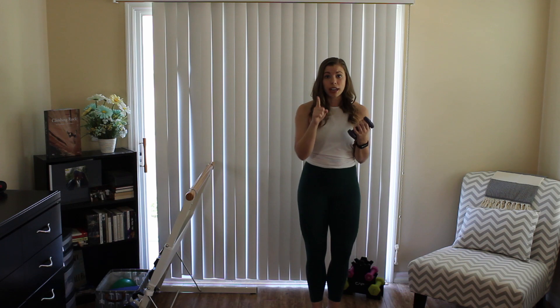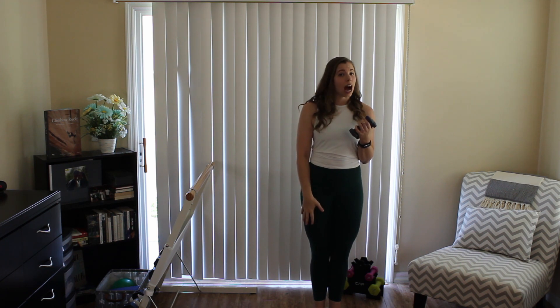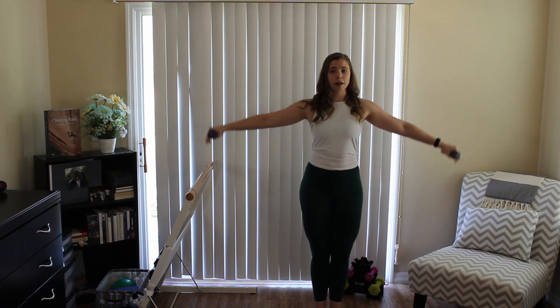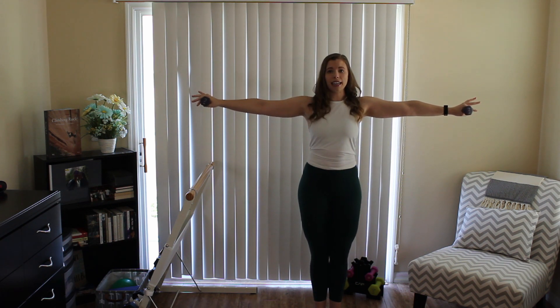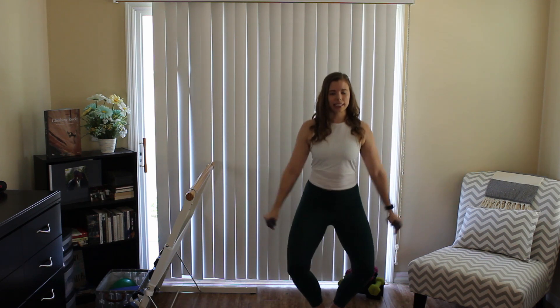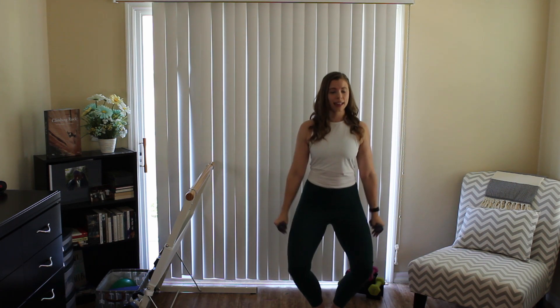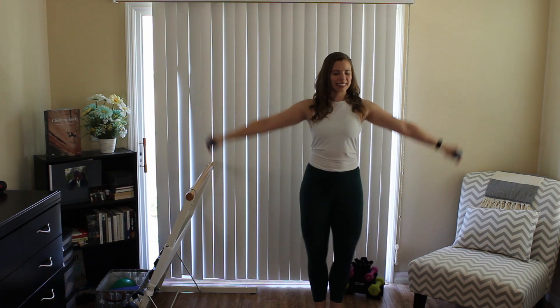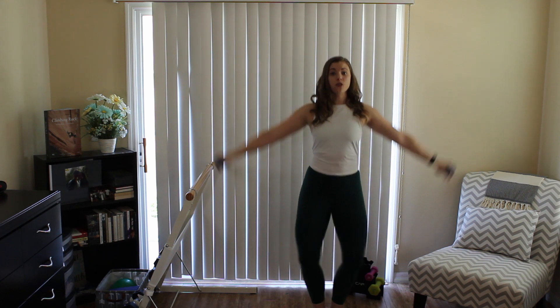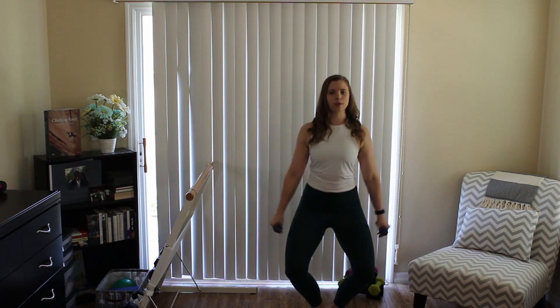We're going to get you set up. We have our heels together, toes apart about 45 degrees — we call this first position in barre. We're going to give you the option to add a little bit of lower body. Go ahead and bring those arms out right to the sides of the body. We're going to drop and lower, down and rise, down and rise. Draw those shoulder blades down and in, relaxing the shoulders away from the ears.